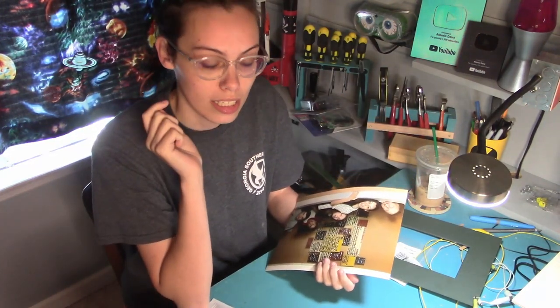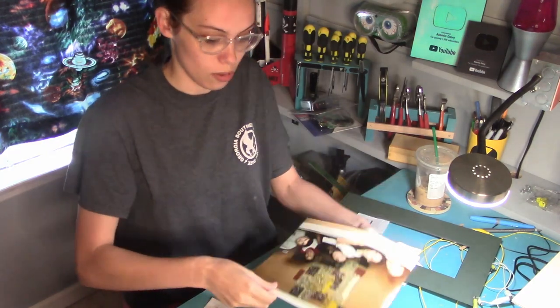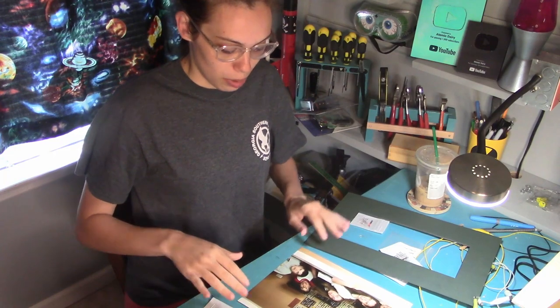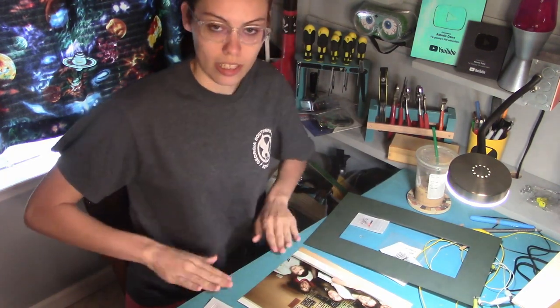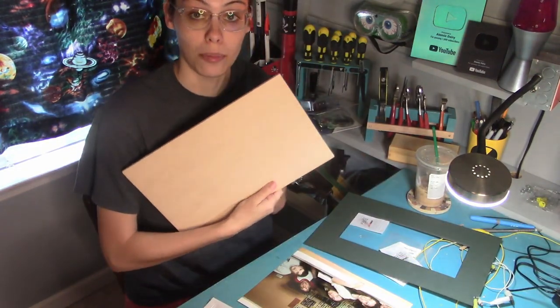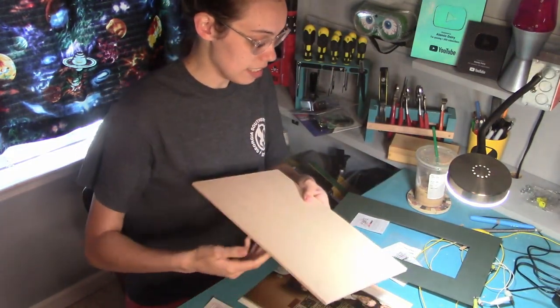I'm going to poke teeny tiny holes into the eyes. What I'm going to do is put the points for the holes on here, just on this piece of wood, and then put them onto this backer board, which is where the LEDs are going to mount to.